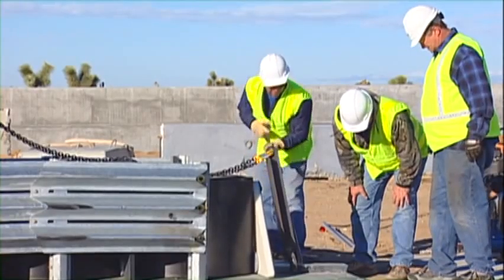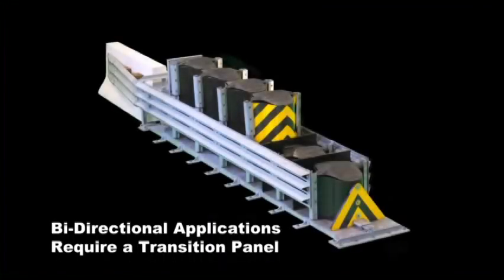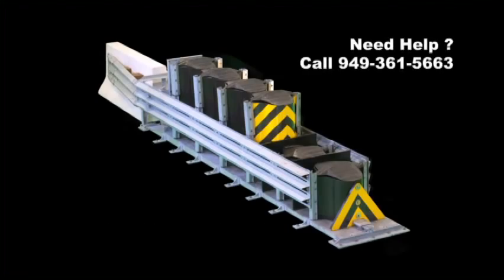A crew of three can install a compressor in less than one hour. In bidirectional applications, a transition is attached to the compressor. Consult the compressor installation manual for additional details for your specific application, or call Traffix Devices at 949-361-5663.